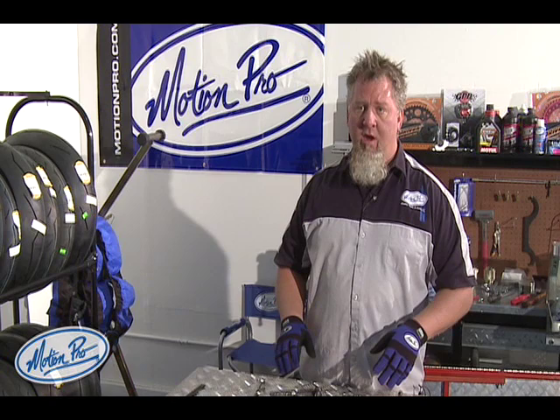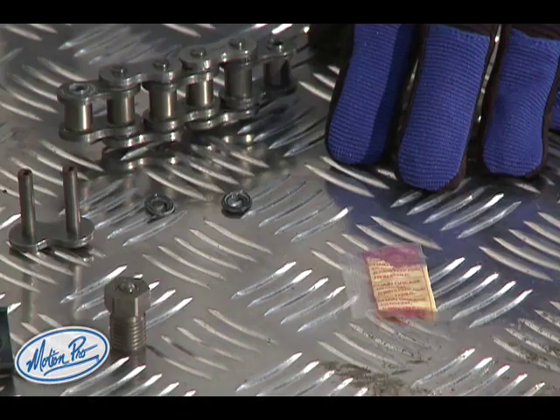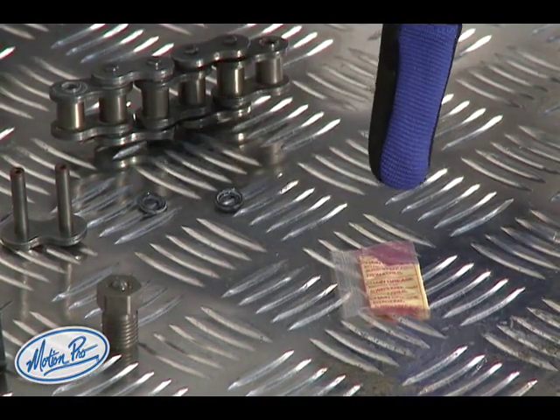Next step, we're going to install the chain master link. Normally when you're installing a master link you would use the grease that comes with the master link to liberally lubricate the master link and the o-rings. For this demonstration we're not going to do that just to simplify things, but make sure to always use grease on any master link you're installing on a bike.